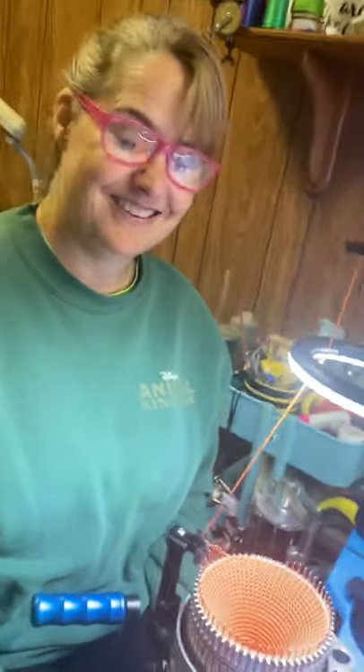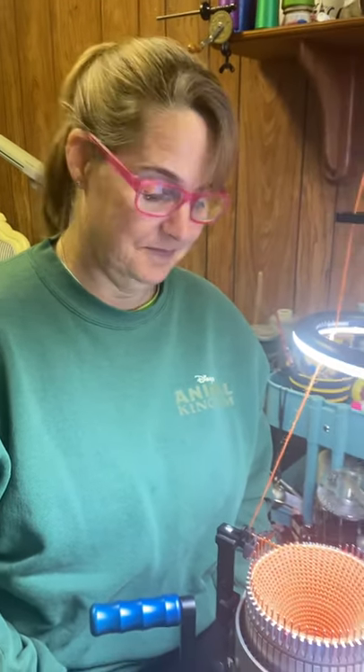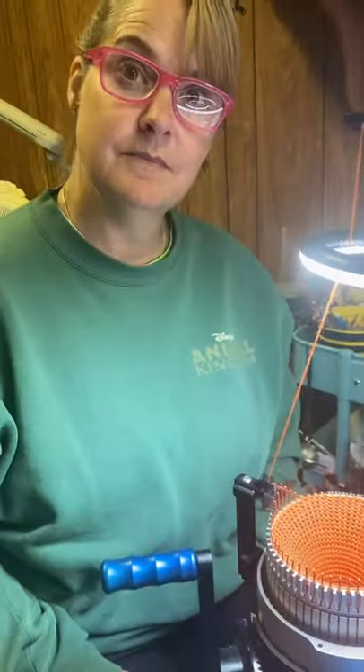Hey guys, this is Jamie Mayfield and that is Leigh. She's my Florida friend and she comes up at Christmas time, and we are going to show you the True Knit and making — this is going to be her first heel.